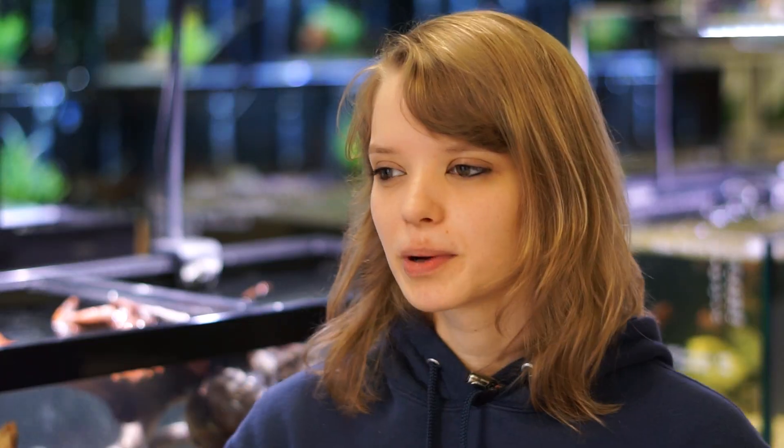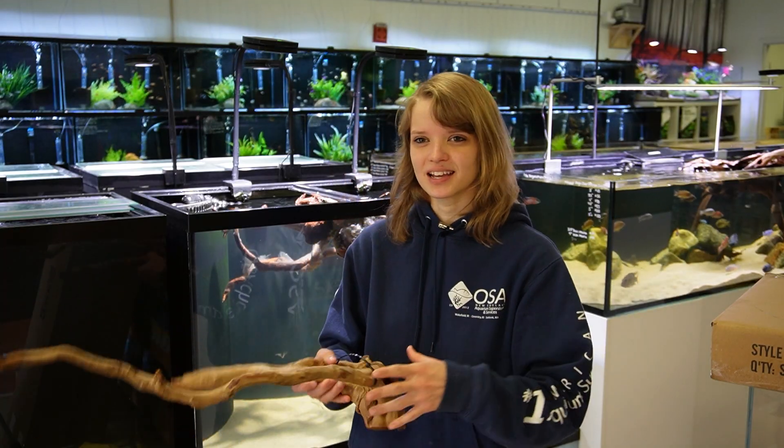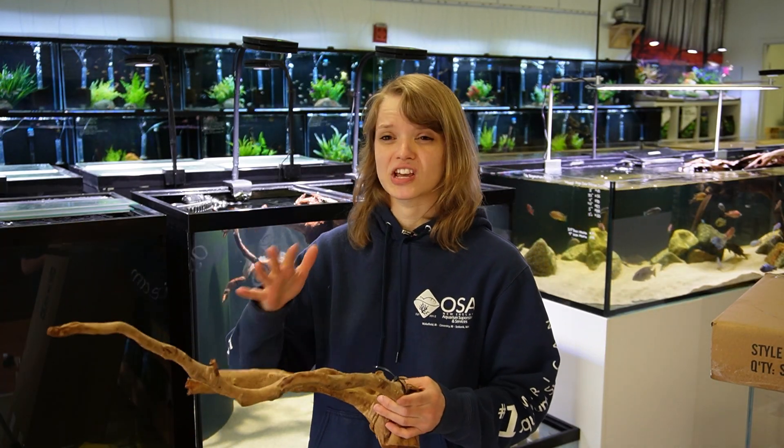So you go into the store and you decide that you want to put a really nice piece of driftwood in your tank, but then you get it home, you put it in — for one it floats, so now you got to put a rock on it. You put a rock on it, a couple days later it's starting to look a little fuzzy. Next day it's just covered in what looks like white mold.